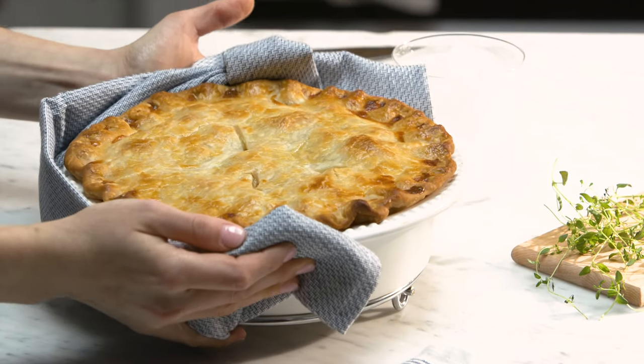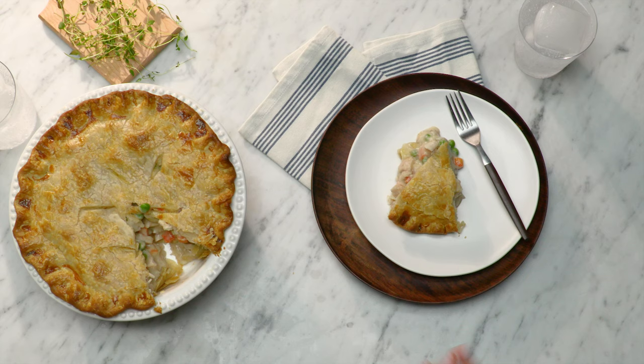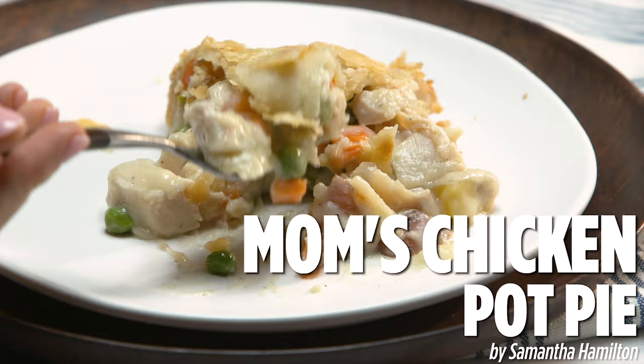Chicken pot pie is so comforting and it is actually one of my favorite dishes. So let's show you how to make this really simple one.